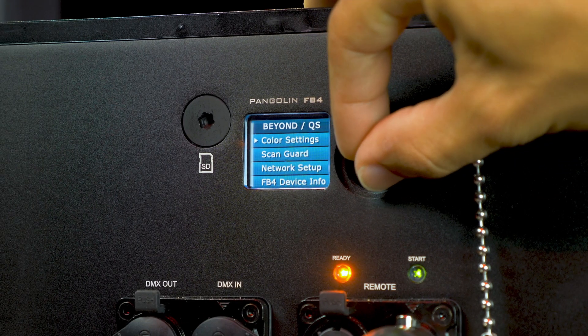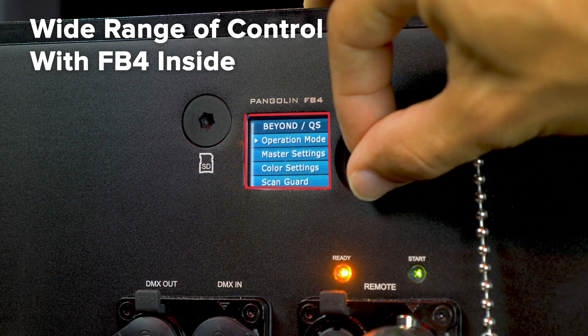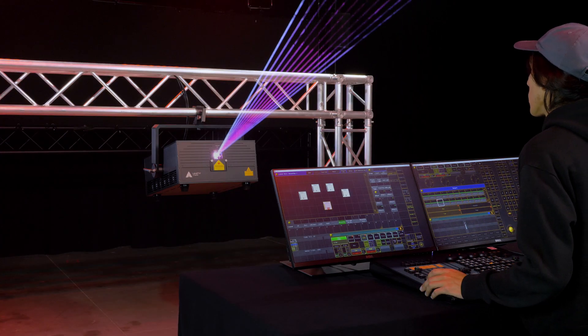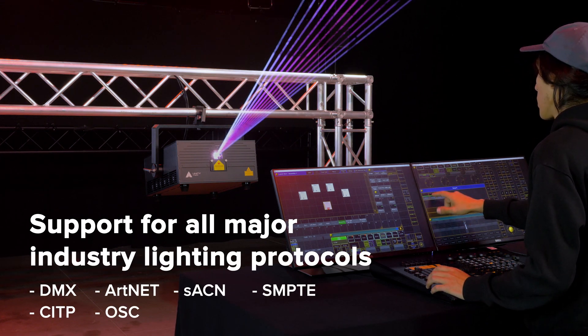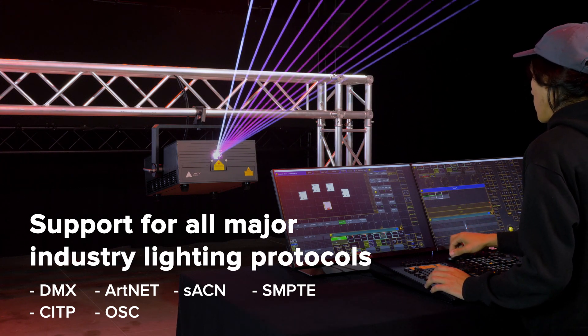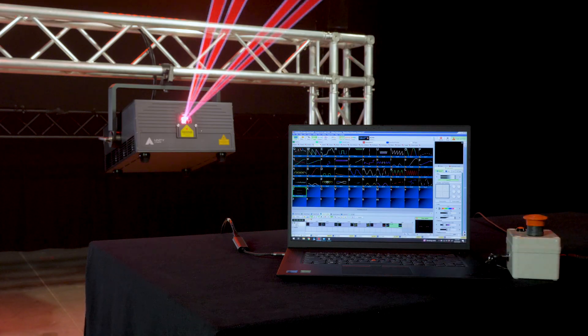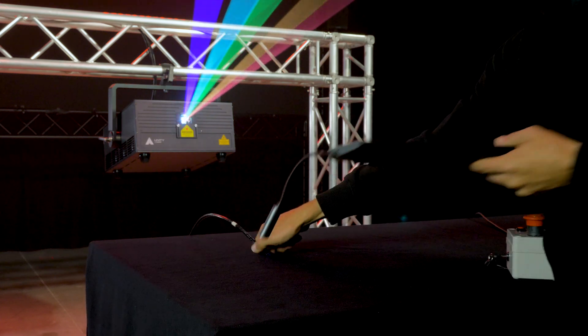The E-Lite Pro IP65 series offers the latest control technology, with FB4 built directly inside the fixture. You can easily control these from a lighting console, as they support all major lighting protocols such as DMX, ARTNET, SACN, and more. You can also control the lasers directly from a PC or in standalone mode, also known as auto mode.